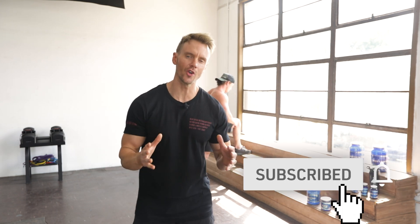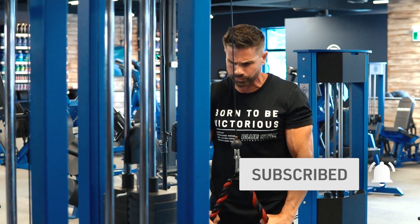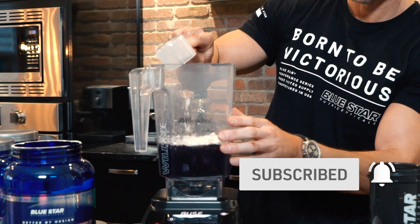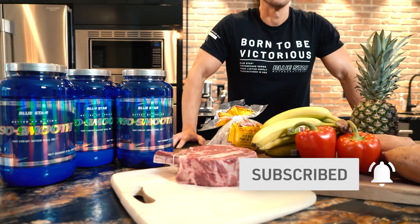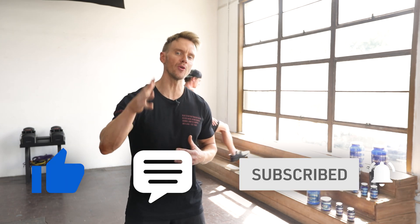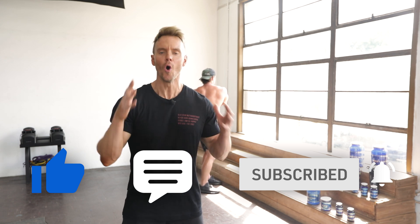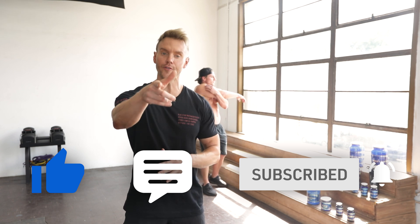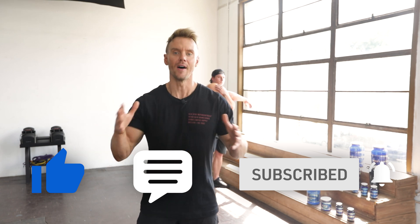Before we dive in, don't forget to hit that subscribe button below and turn on notifications so you can follow these workouts and videos for training and nutrition tips, tricks, and strategies as soon as they're released. We're going to be giving away a free Bluestar Nutraceuticals gift bag — all you have to do is like the video, make sure you're subscribed, and comment below with your favorite Bluestar Nutraceuticals product within the first 24 hours of this video going live. Then we'll randomly select one of you as the winner. Now let's get to work.